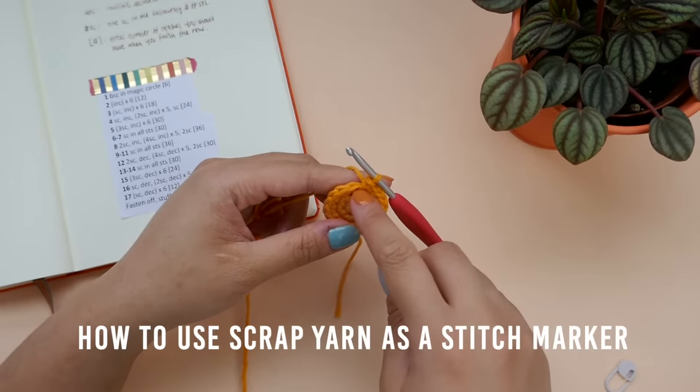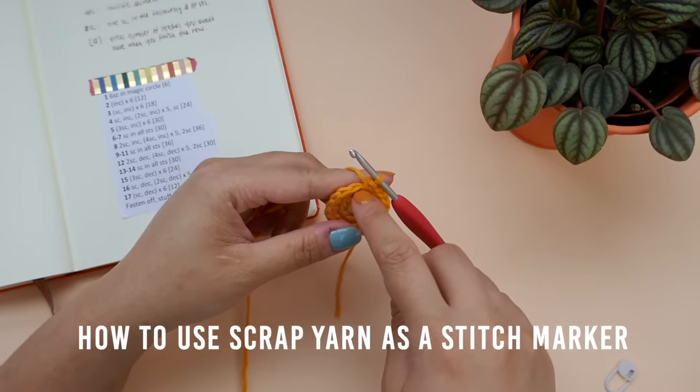For our first stitch, we will be making a single crochet. Lay your scrap yarn over the working end and on top of the stitch. Then insert your hook into the stitch, making sure to go around your scrap yarn. Yarn over and draw a loop up. Yarn over one more time and draw it through both of the loops on your hook. Your scrap yarn should be in your first stitch, acting as a stitch marker now. Increase into the next stitch. From now on, we will be making 1 single crochet per stitch into the next 2 stitches and then increasing. Repeat making 2 single crochets and increasing for a total of 5 times before finishing off the row with 1 single crochet. I will meet you at the end of this row.